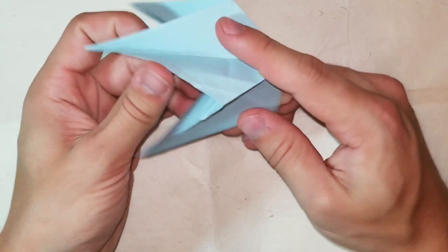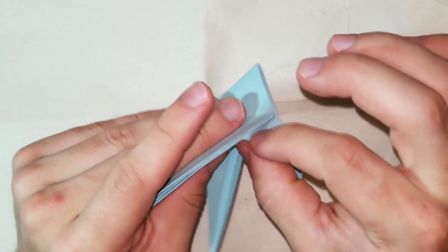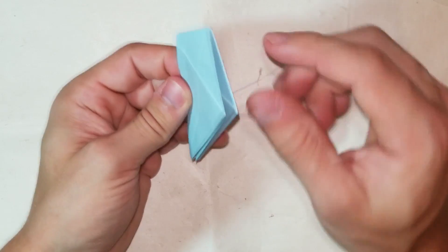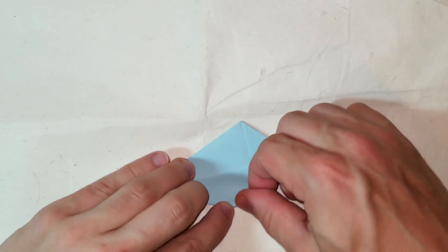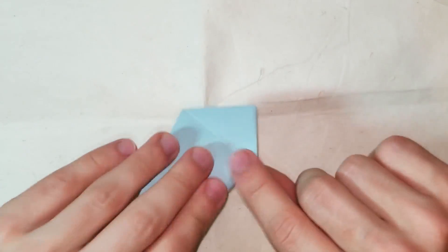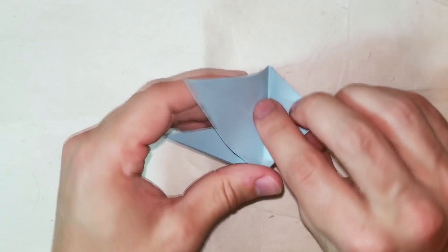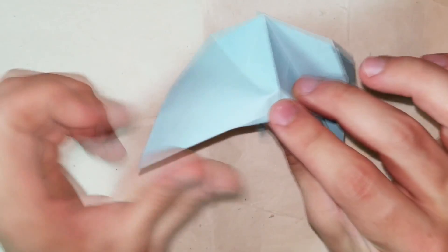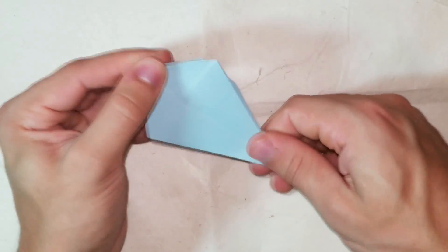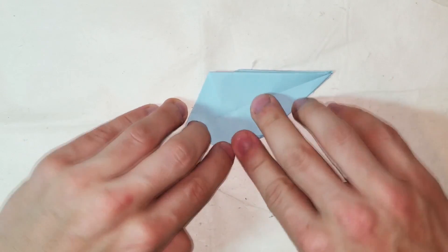Now we're going to fold the corner to that reference crease and unfold. Then we are going to open sink that corner. We do that to all three other flaps. To avoid making reference creases again, I'm just going to use this flap as the reference instead of folding up the paper. Now the other two flaps - fold the corners in and then open sink them.